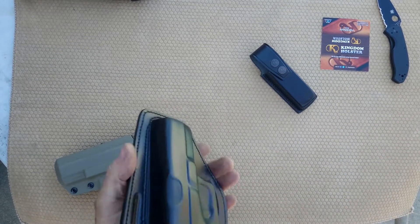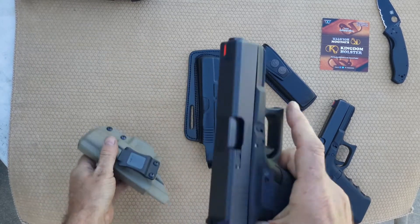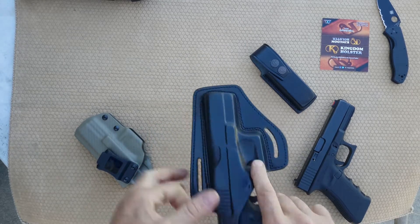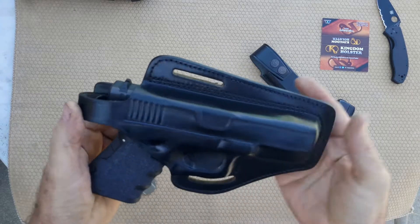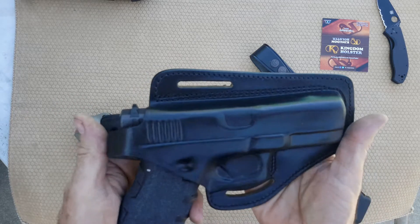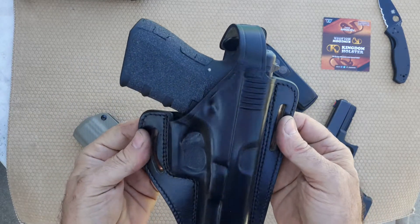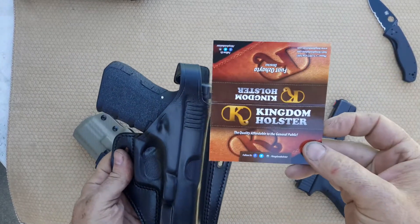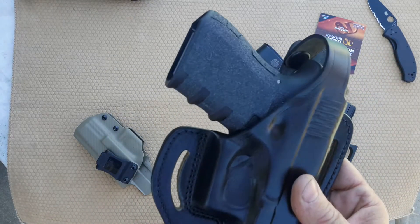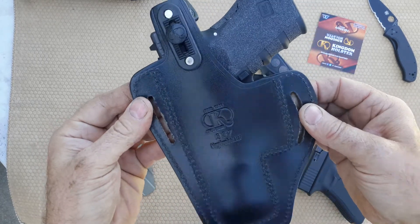The good thing about being a Glock collector is that the Glock 19 should fit right in too. And it does — the Glock 19 disappears in that big holster. It's an outside-the-waistband holster from Kingdom Holsters with a nice leather look and offset belt loops.